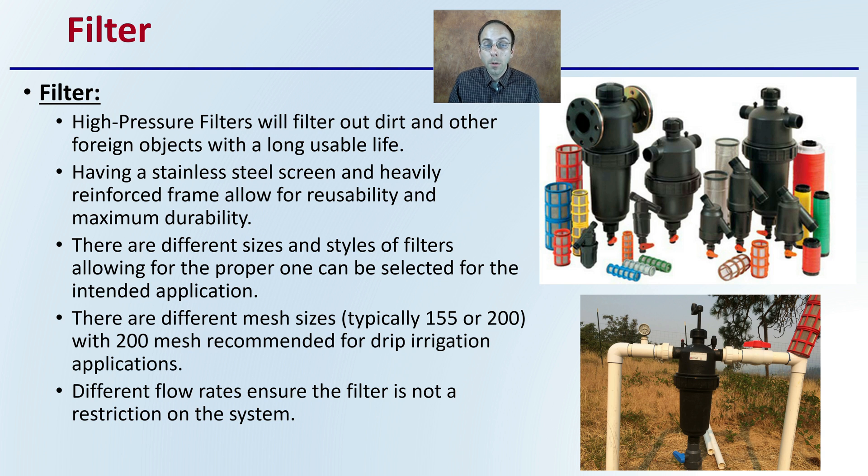There are different sizes and styles of filters, allowing for the proper one to be selected for your intended application, and there are different mesh sizes. Typically you'll find 155 or 200 mesh filters, with the 200 mesh filter being the recommendation for drip irrigation applications. Others might be cheaper, but I'd recommend going with the 200 mesh for drip irrigation. There are also different flow rates, so ensure that the filter is not a restriction on the system. You can upsize the filter, but make sure you're matching it with the size piping you have.